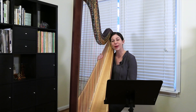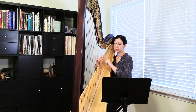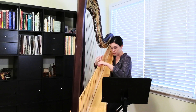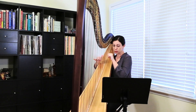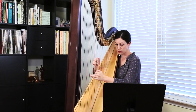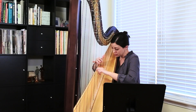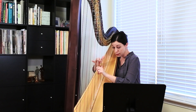So here is An Air by O'Carolin, arranged by Samuel Milligan.